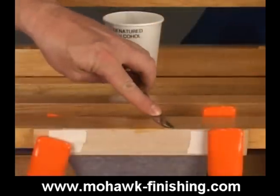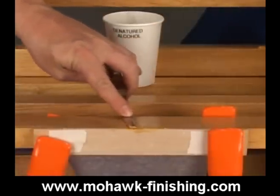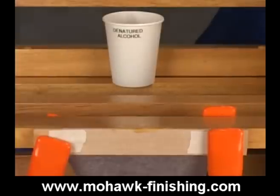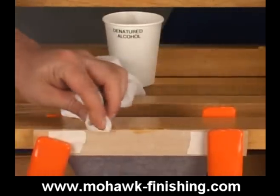Take off the excess at the top. Denatured alcohol may be used on the leveling tool to lubricate it and keep the epoxy from sticking to it. Denatured alcohol may also be used on a rag to remove excess around the damaged area.